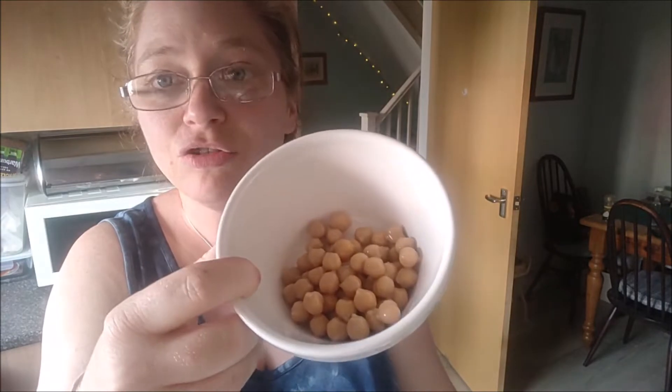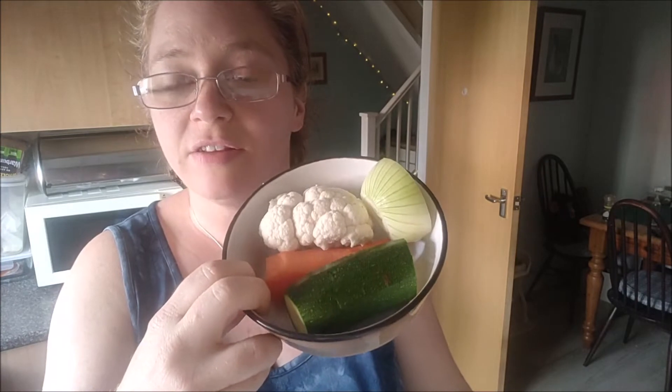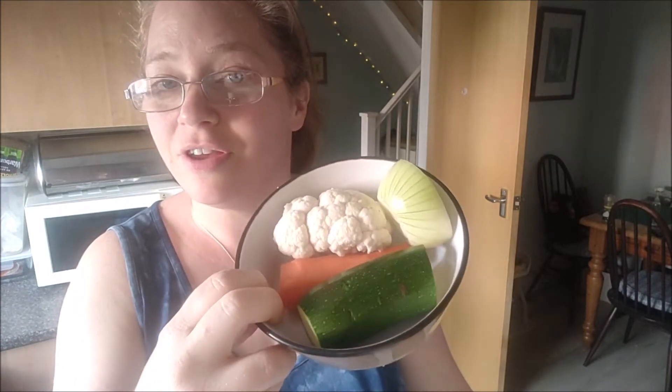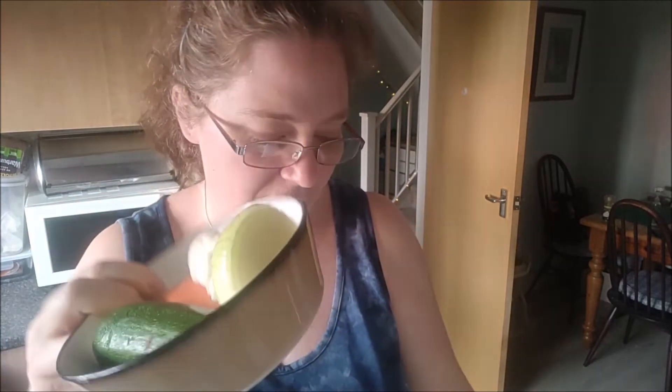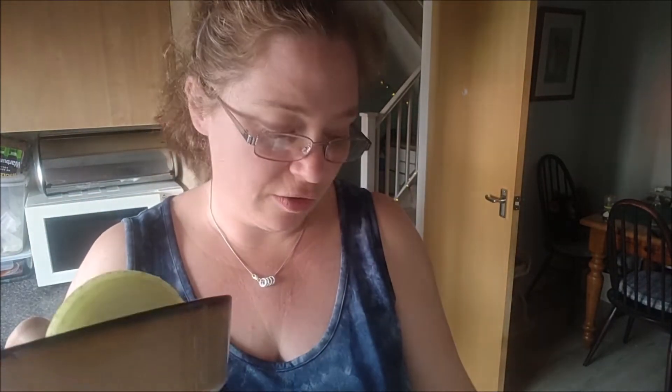What we're going to need are 60 grams of canned drained chickpeas, one egg, one clove of garlic, half a tablespoon of curry powder, and then the vegetables: 30 grams of courgette, 30 grams of carrot, 30 grams of cauliflower — nice and easy to remember — and half an onion.